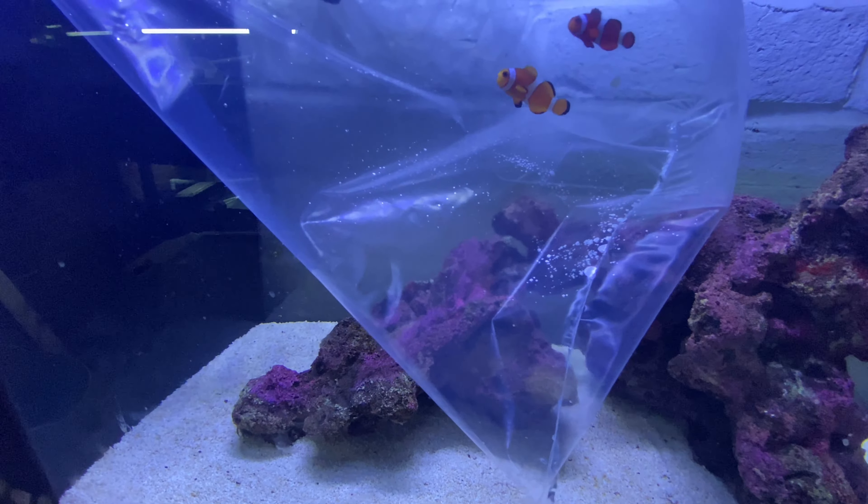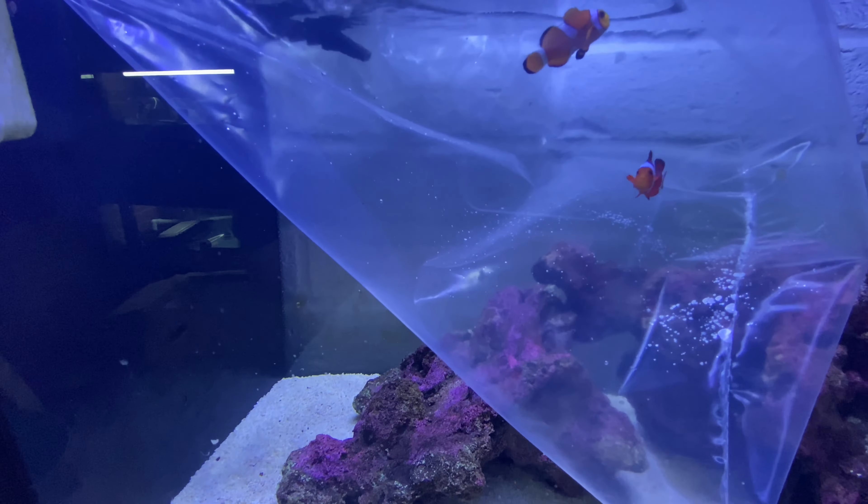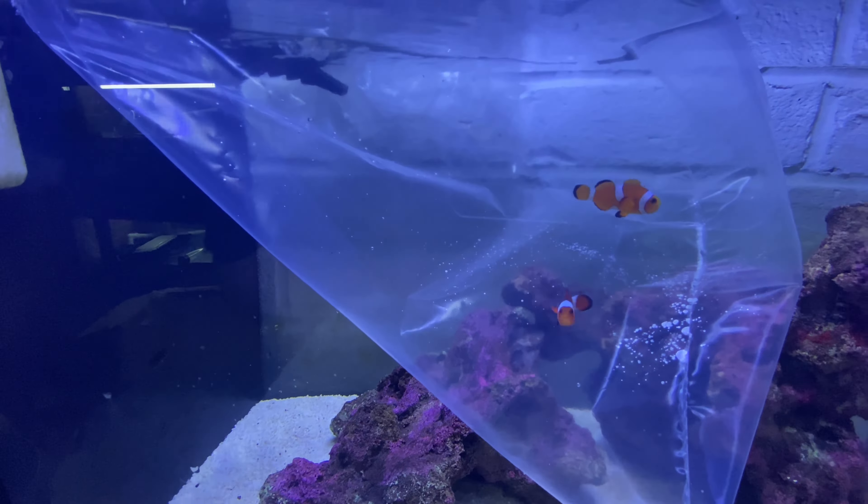Hi everybody and welcome back to Mountain Aquatics. I finally got the fish for my Fluval Evo 52 liter, or 13.5 gallons, that we ordered three months ago. I've left this set up because I really want to give these fish the best chance. I'm not able to put an anemone in there yet - I've been told they need a more settled tank. But yeah, I've ordered them from Aquatics to Your Door - let's unbox them and get them in the tank and show you how the tank's looking now after three months.